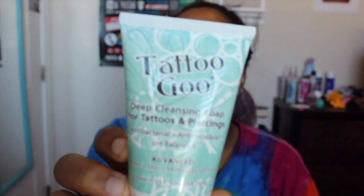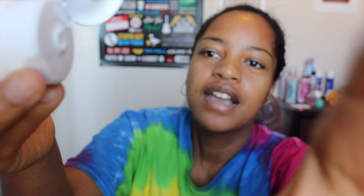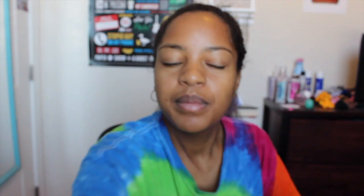I'm going to tell you guys how it's been doing, what I've been using to clean it, how often I clean it, and the state of the piercing and how far into the healing process it is. I clean it usually two to three times a day, sometimes one of those times is in the shower. In the shower I use piercing soap called Tattoo Goo — it's a deep cleansing soap for tattoos and piercings. I got it on Amazon but you could probably pick it up at a tattoo store. It's a light green bottle, super cheap, between five and ten dollars. I just put some on my finger and rub it on my piercing, on the front and then on the back.